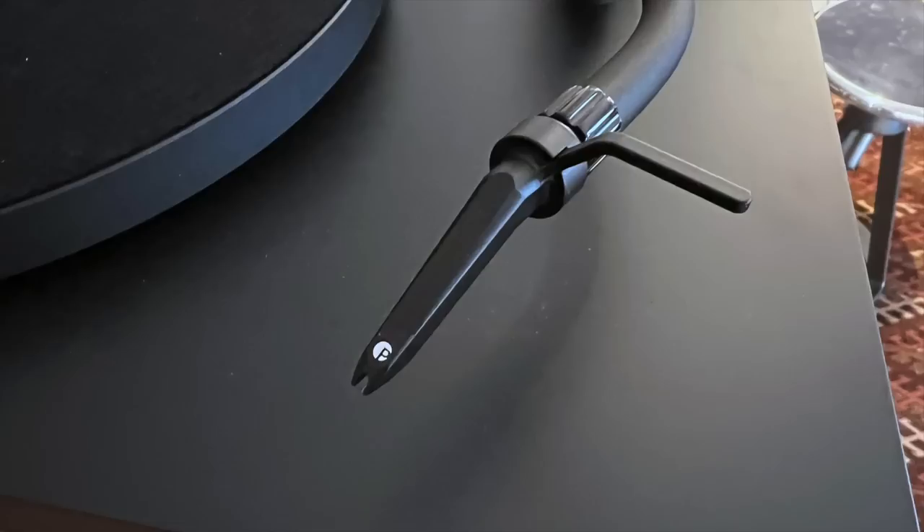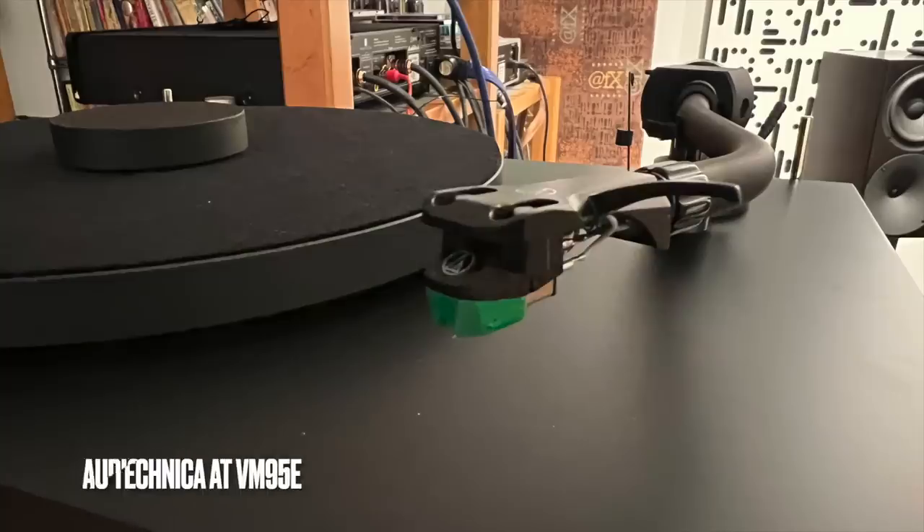I compared the Project Pick-it 2 cartridge with my Audio-Technica VM95E, which is a cheaper cartridge. It really didn't compare — the Pick-it 2 was way better. It was more dynamic, had better bass, more impact, and a smoother overall response. The Audio-Technica at $69 is pretty good, but the Project Pick-it 2 is a much better cartridge.